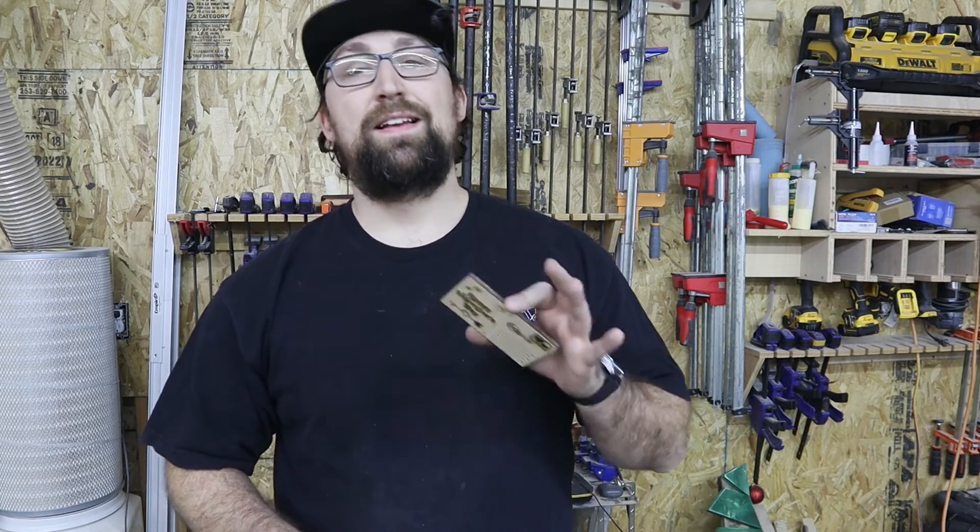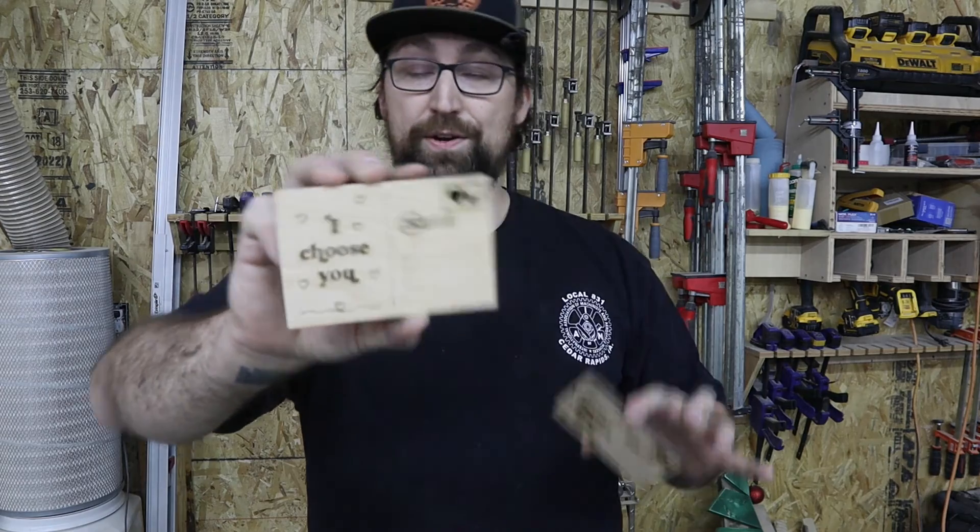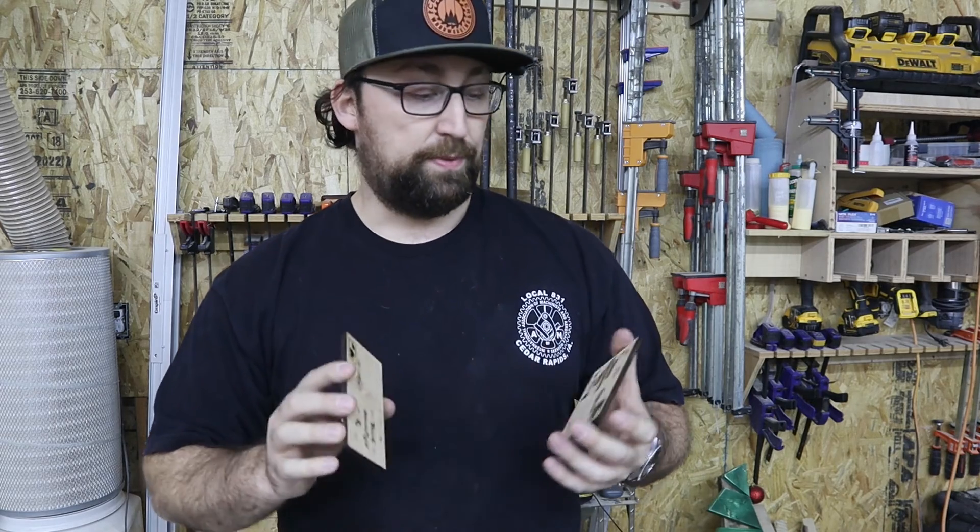Now, if you made it this far, let me know: do you like 'Happy Valentine's Day' or 'I Choose You' better out of these two cards? We'll make them bigger and smaller as people ask for them. This is going to be a really fun tool to have. Anyways, my name has been Andy, this has been Cedar River Woodworking, and we'll see you in the next video.